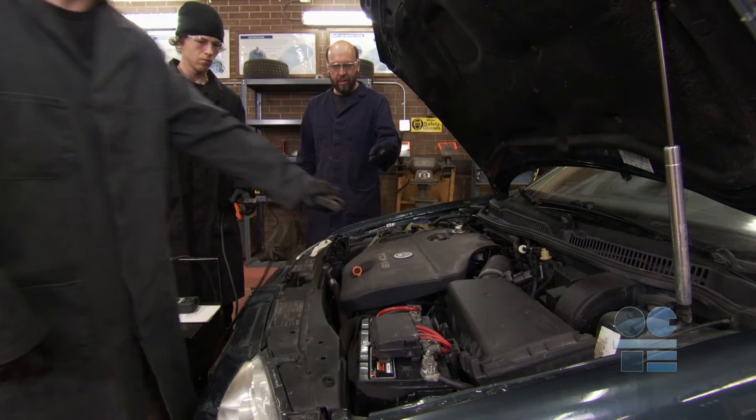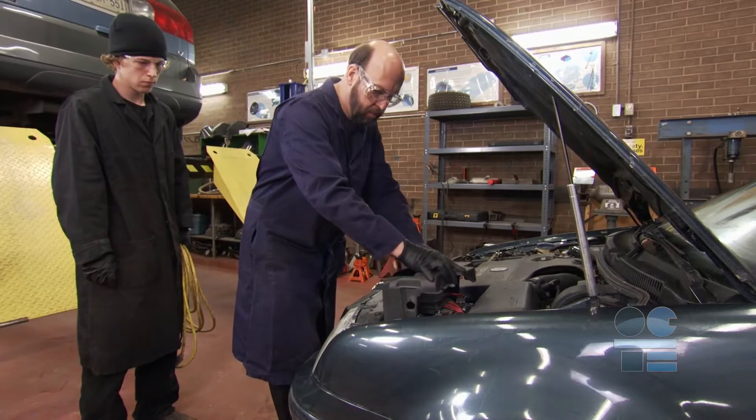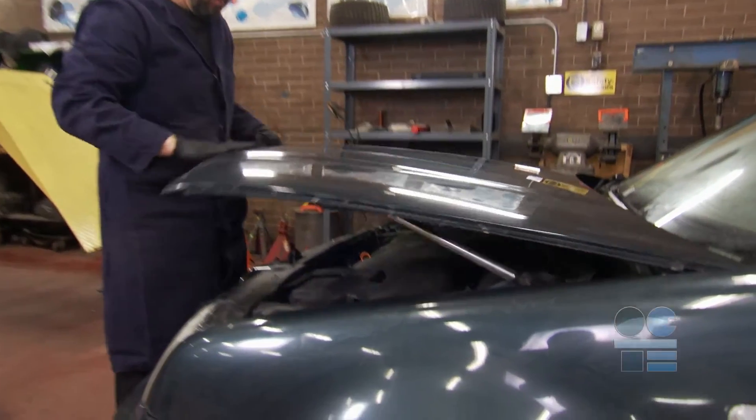Lastly, disconnect the charger's red positive clamp from the car battery. Ensure that the battery cap covers are secure and that the top of the battery is wiped clean with a dry rag. Once you put the charger away properly, you are finished.